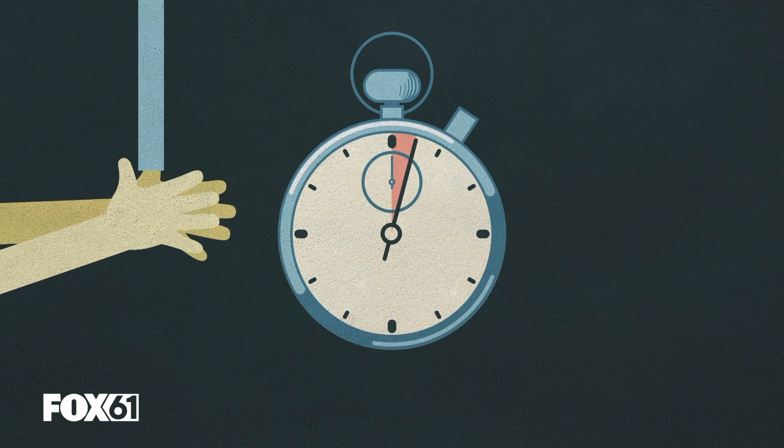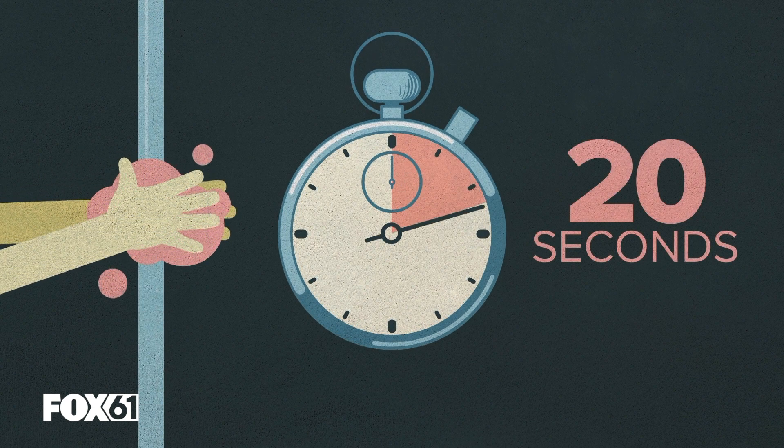By now, you've heard about the 20-second rule. It's everywhere. Wash your hands with soap and warm water for 20 seconds. But why do we do that? Why? Here's why.